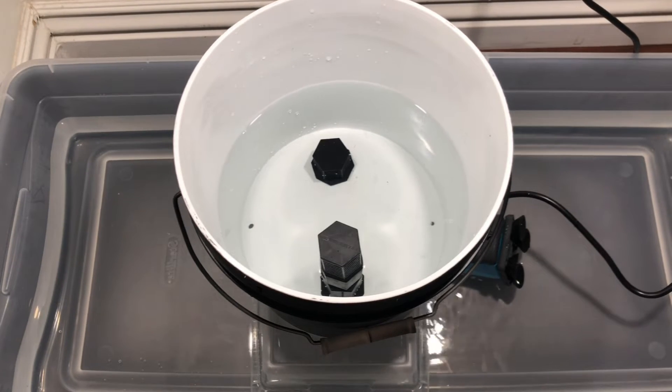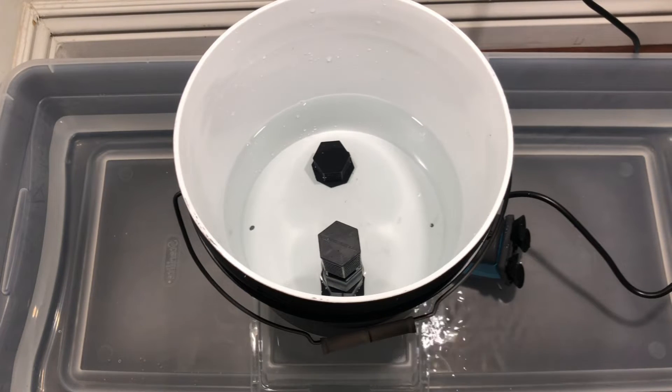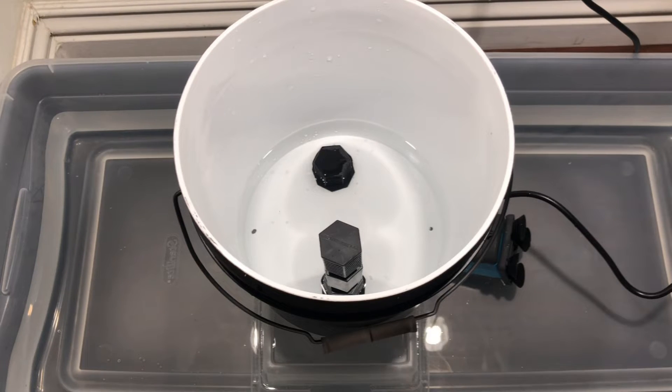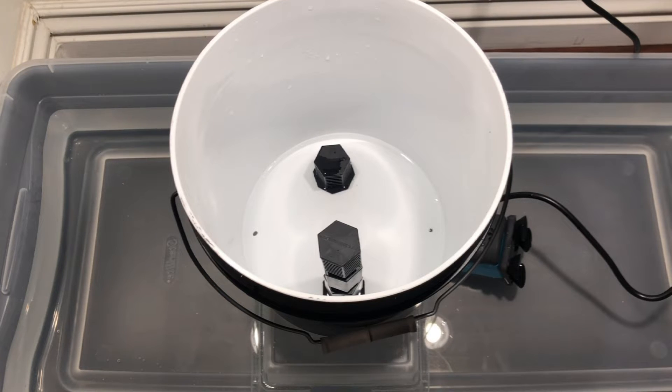So how does the system work? The idea of ebb and flow takes the basic idea of watering a plant and makes two distinct improvements. One, it automates the watering schedule. And two, instead of watering from the top and waiting for the water to seep down enough to reach the roots, an ebb and flow system waters from the bottom up so that the water will always reach the root zone while never having to wet the top of the grow medium.